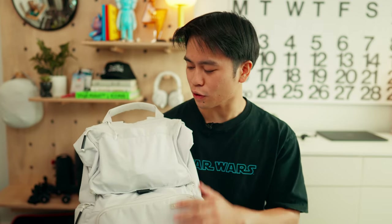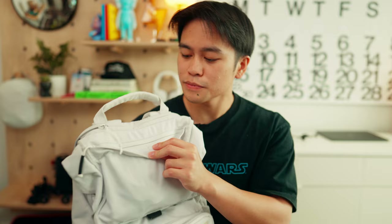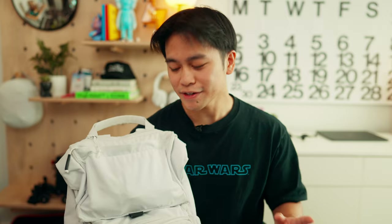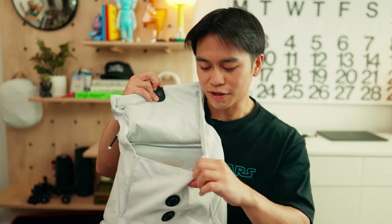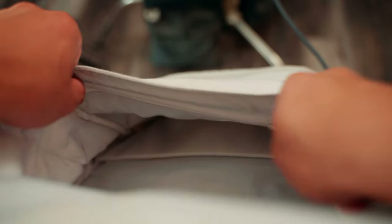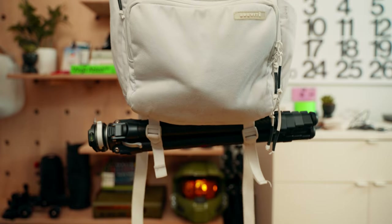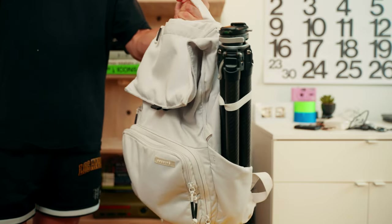You have two of the main pouches here that hold a bulk of my gear, two mini pockets — one at the top and then this front pouch here. There's hidden storage on the back, and there's another hidden pocket in the top pouch. On the bottom is a little tripod holder, but I just put my tripod where the water bottle is supposed to go. Works just as fine.